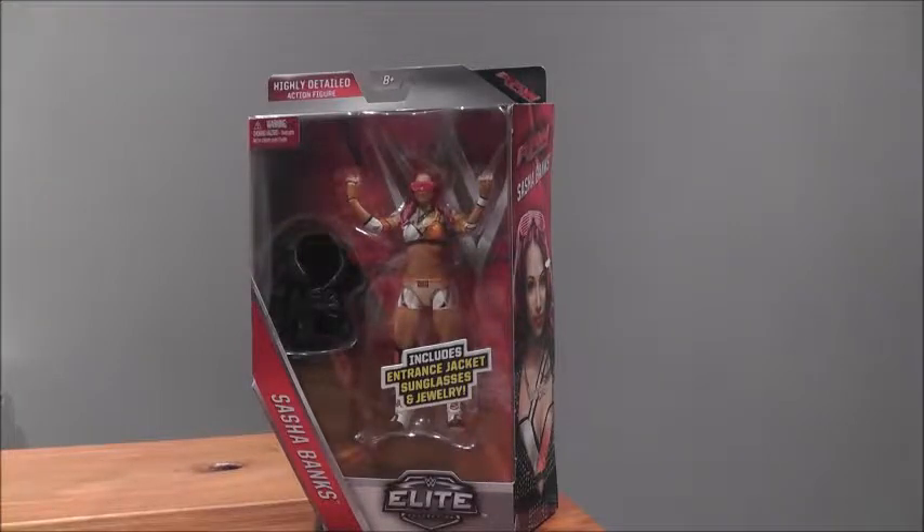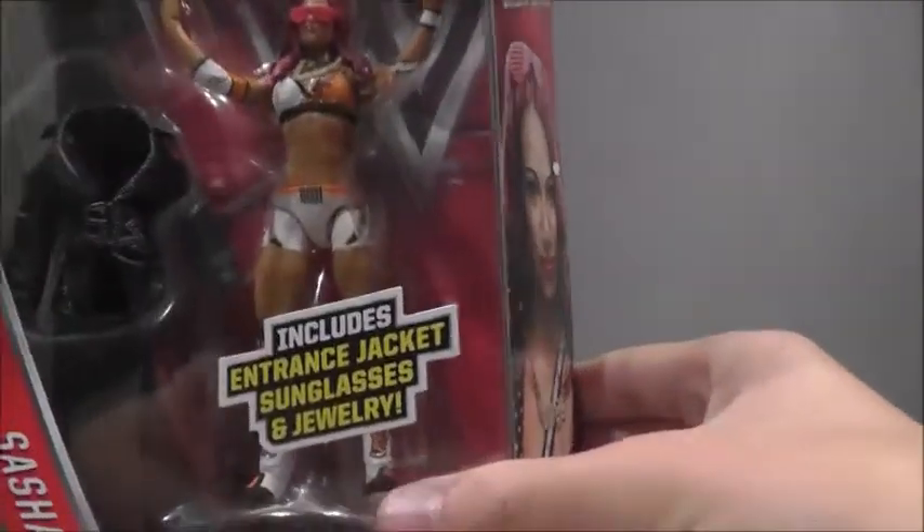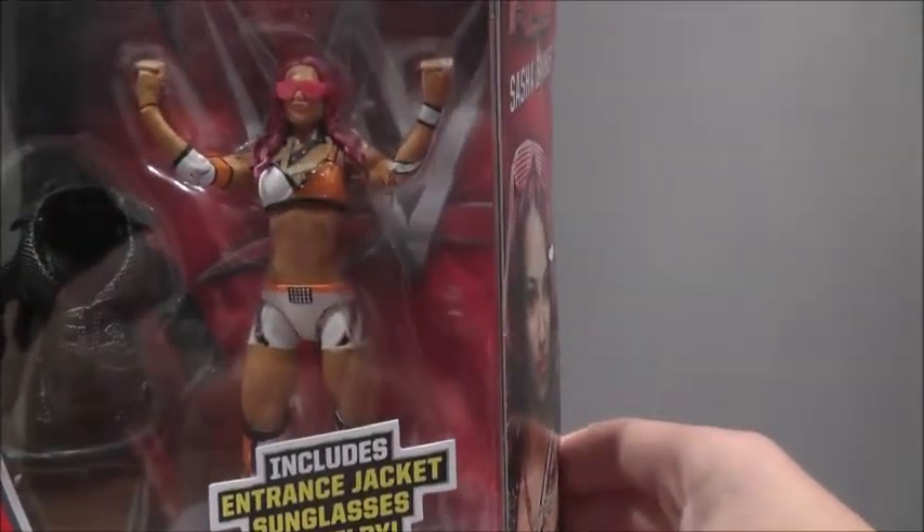Hey guys and welcome back to another WWE Elite Figure Review. This time it's the Elite 44 Sasha Banks. This figure does include the entrance jacket, sunglasses and jewelry.